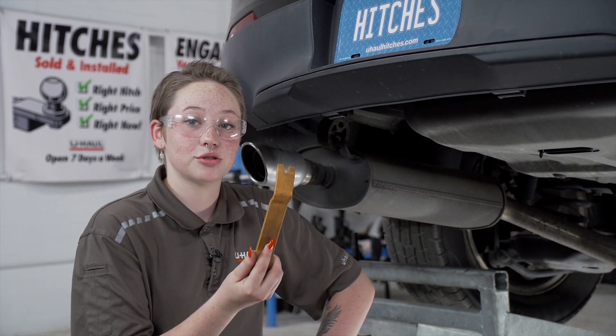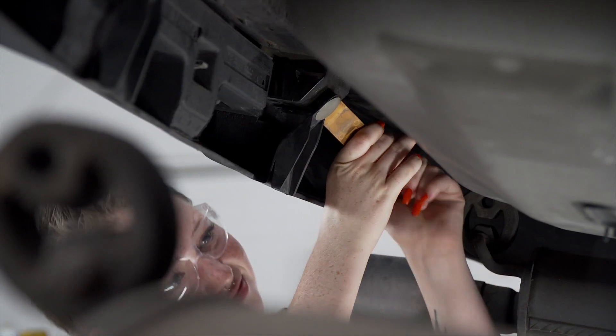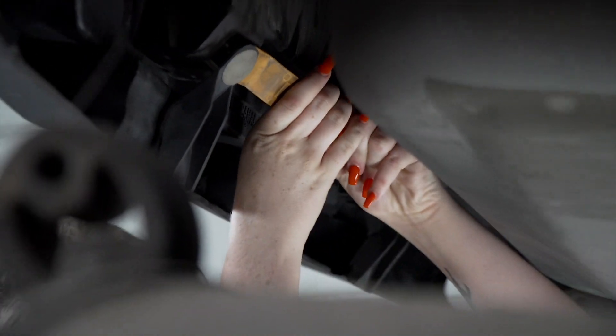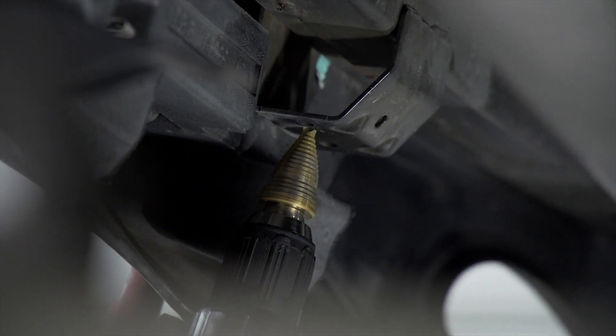Using the trim panel tool, we will be removing the two bumper beam tabs here and here. Next, we will enlarge the inner hole on both bumper beam brackets.